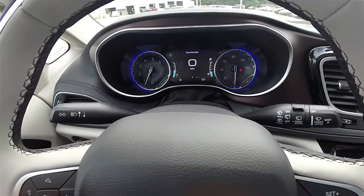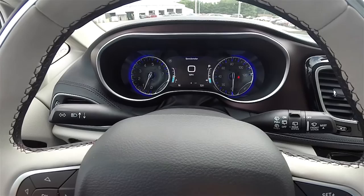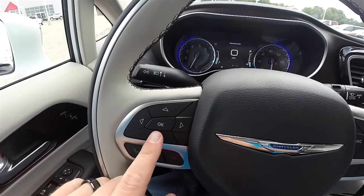We're going to be going over the multi-view reconfigurable display in the 2017 Chrysler Pacifica. We'll be using these four buttons and the OK button as well.